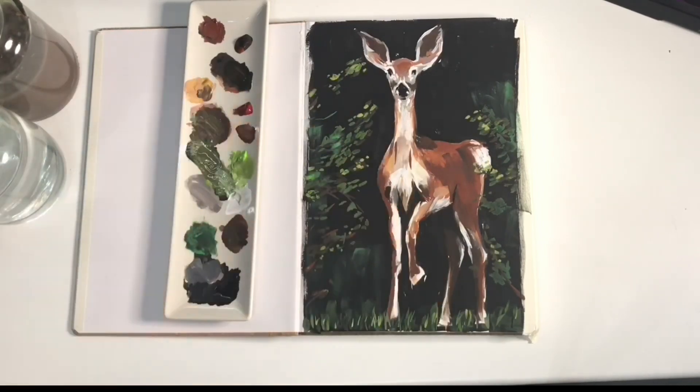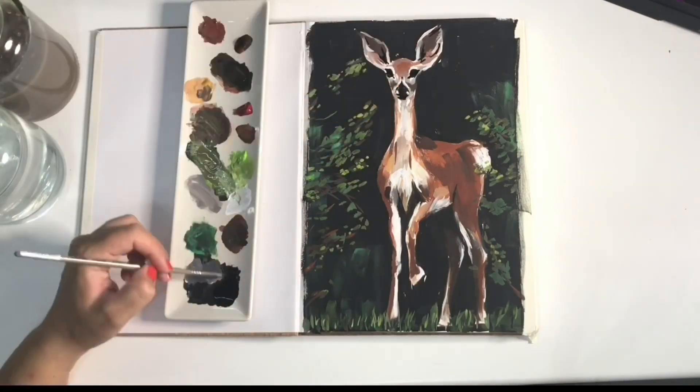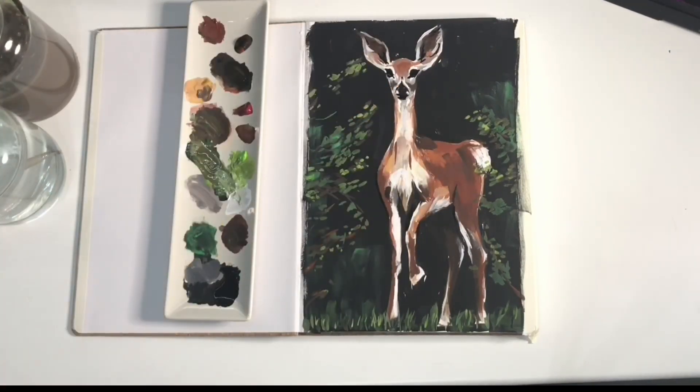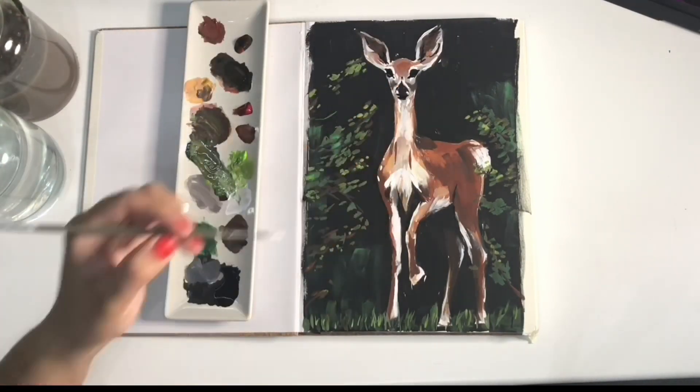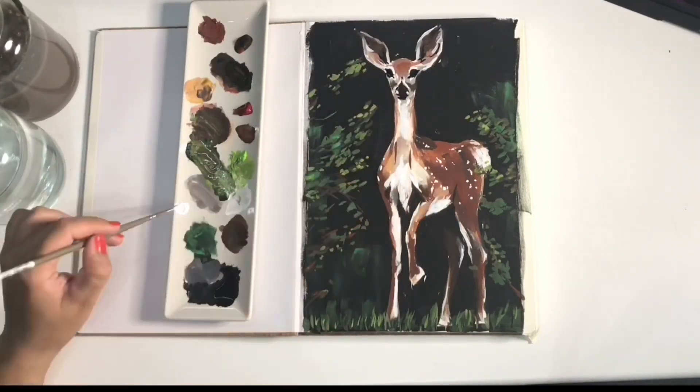I want to learn how to paint shrubs and background elements, so I'll concentrate on that too. I'm also probably going to get back to anatomy — especially drawing hands, feet, and bodies, not only faces.